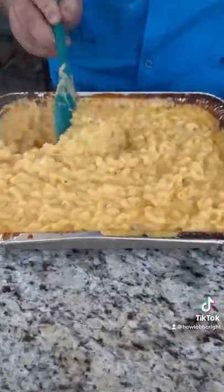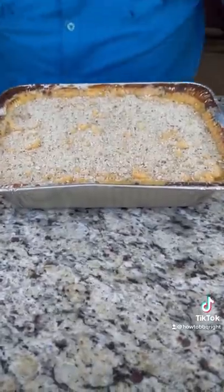After one hour, give it a good stir. Then we're going to put a little bread crumbs right on top, and right back in the pit for about 10 to 15 minutes.